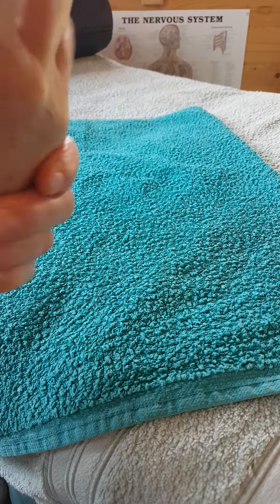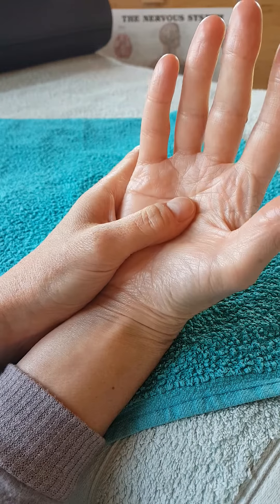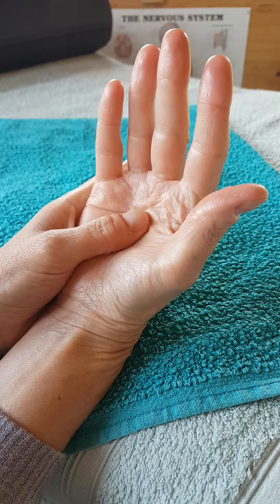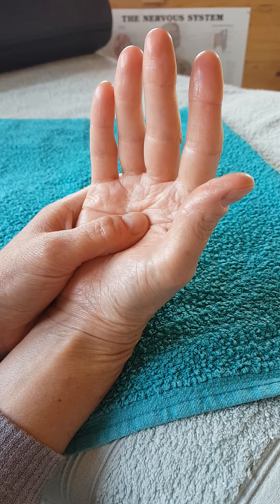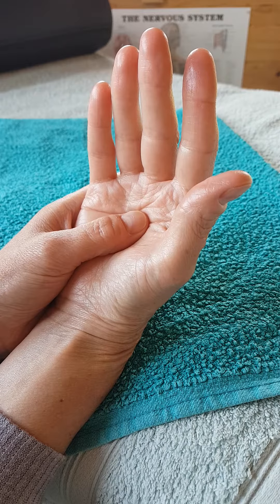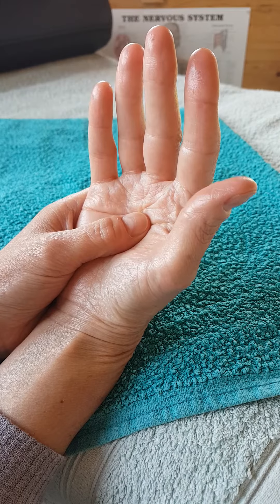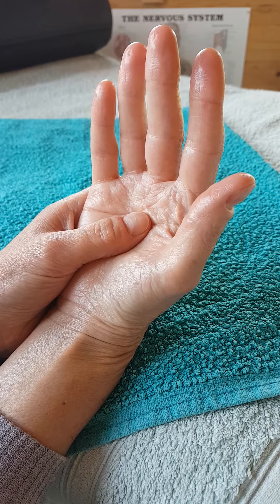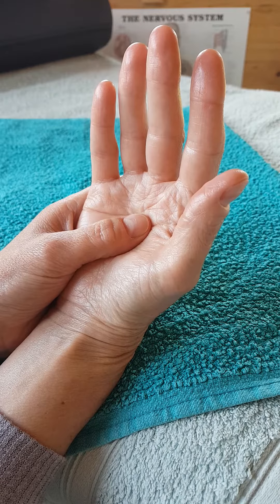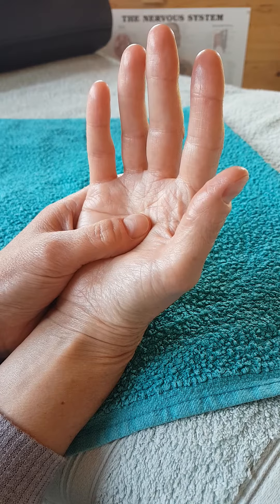To start with, I'm going to begin with the solar plexus. Find the centre point of your hand and just gently hold it. Allow yourself a few deep breaths to help settle your system. It's a good way to tell your body that you're about to do something nice for it.